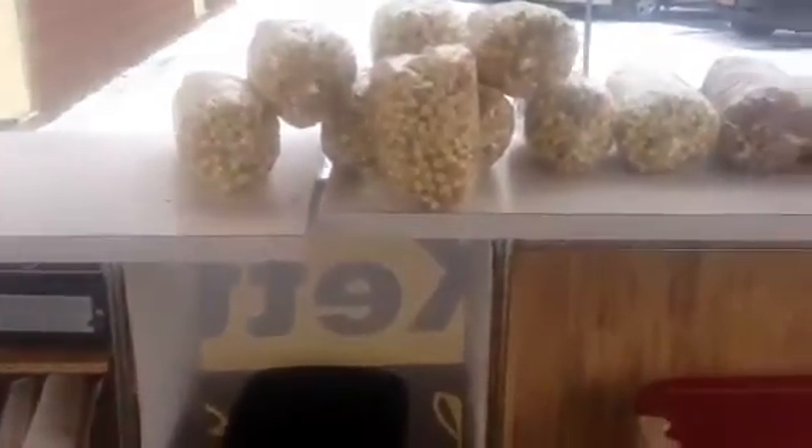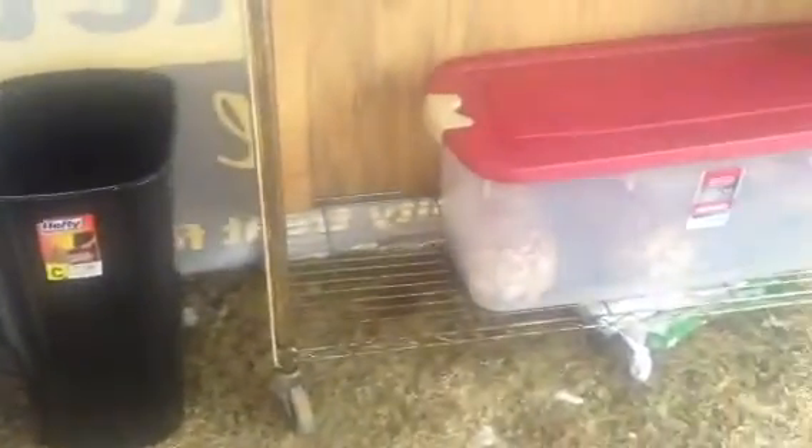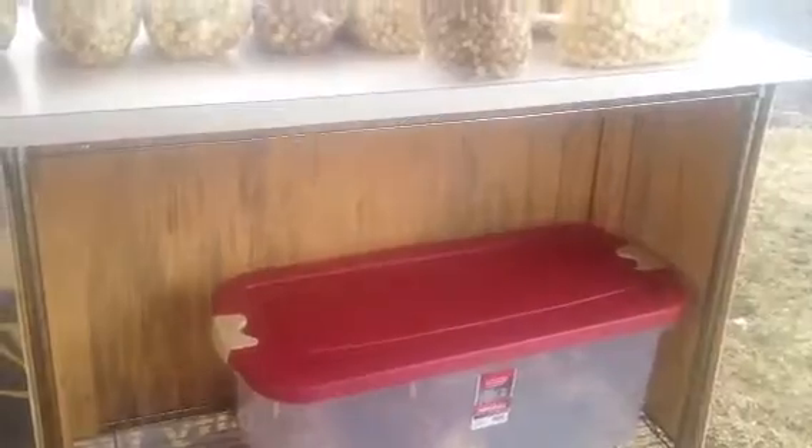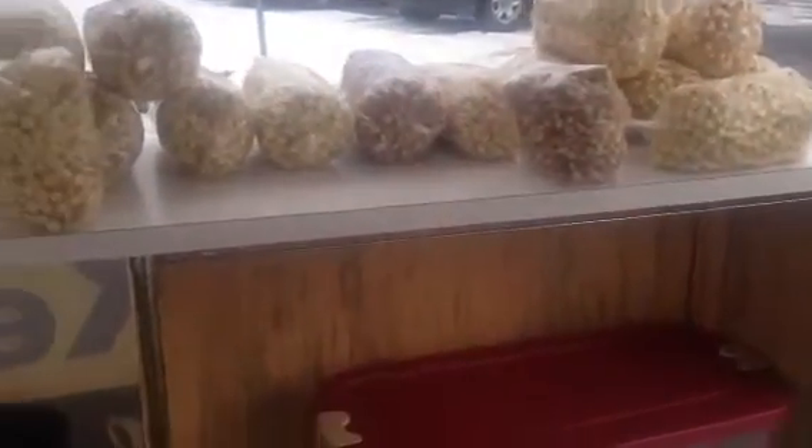The 5-foot counter goes all the way to the left, one all the way to the right. Very easy, very simple. Great for the bins, very lightweight, very inexpensive, and very much a do-it-yourself project. Any questions, give me a call. Thanks.